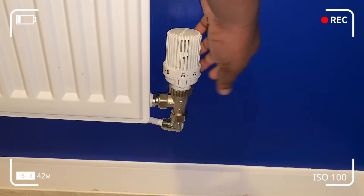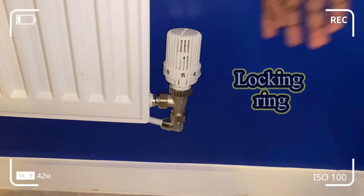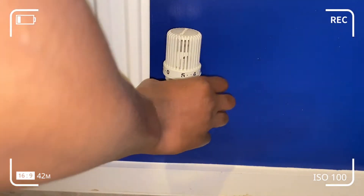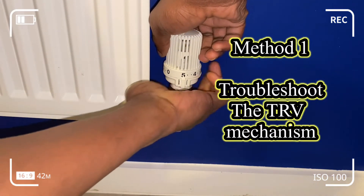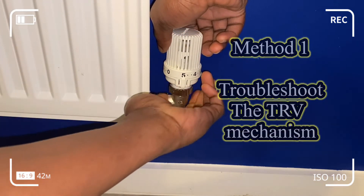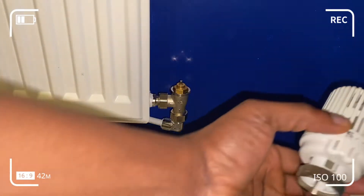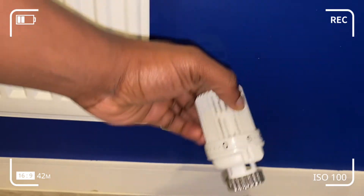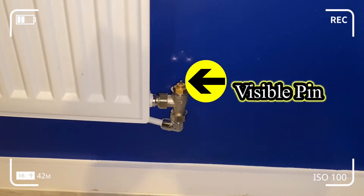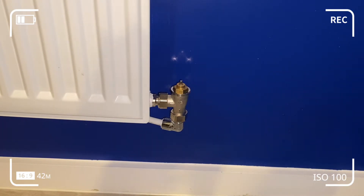So basically there are three methods of rectifying this issue. The first method would be to use your bare hands to undo the locking ring. It's not usually done up tightly so you don't need to exert a lot of force. The next step would be to get the plunger and the pin in a thrusting rhythmic movement to get the mechanism thrusting back to full throttle.